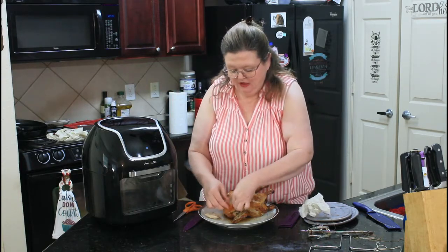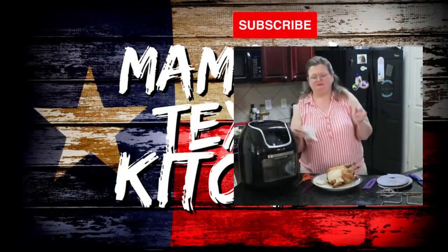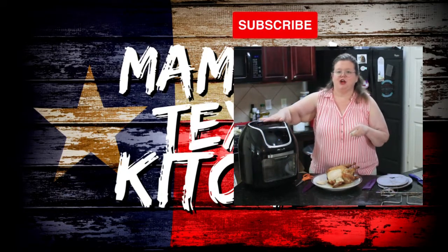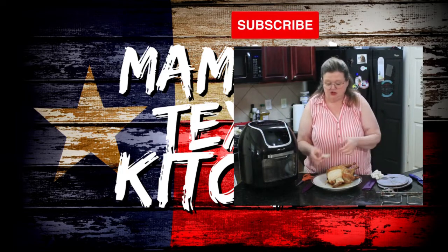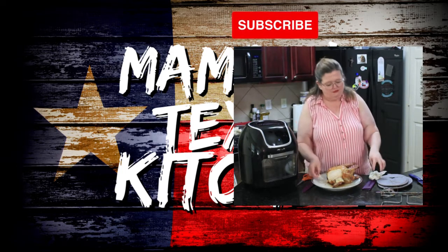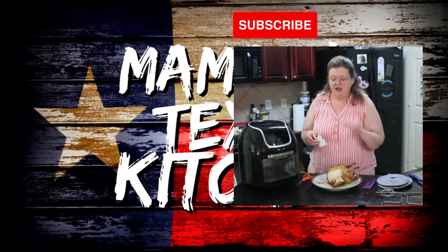I'm going to taste the skin a little bit. If you have one of these contraptions, or if you just have an air fryer, give this a try. This has got to be the juiciest chicken I think I've ever made. It's perfect.